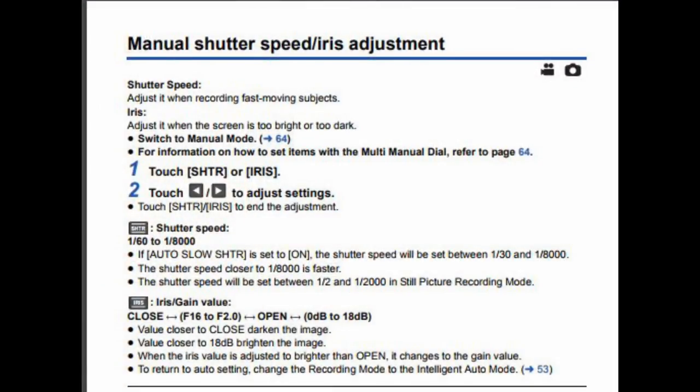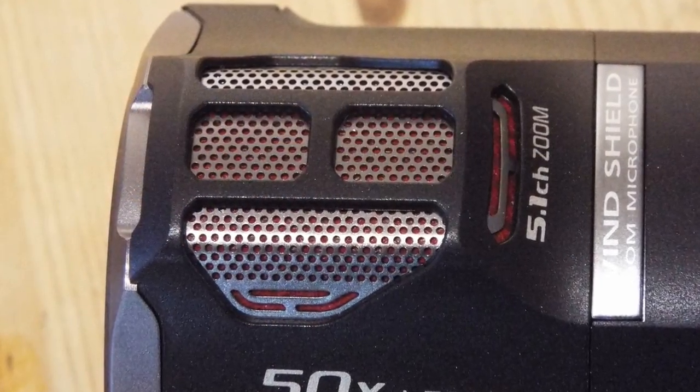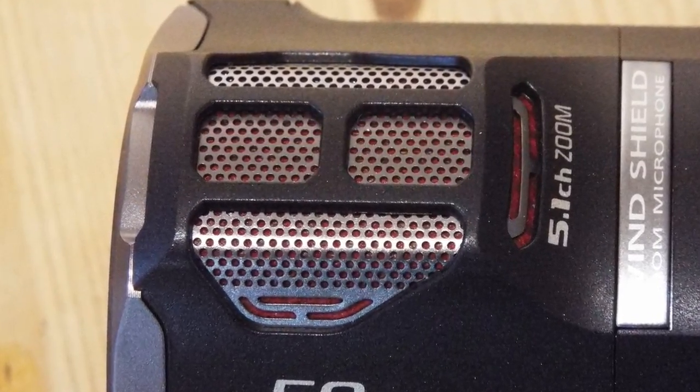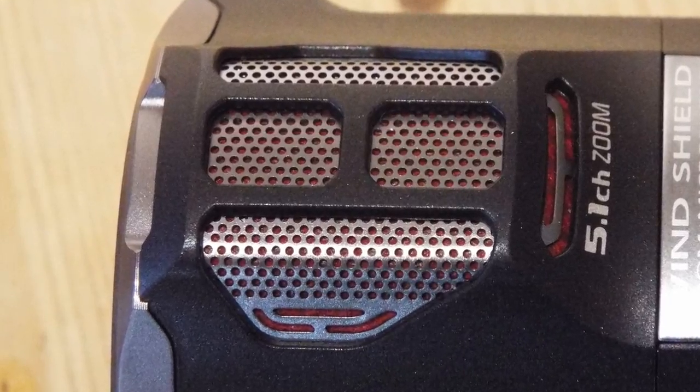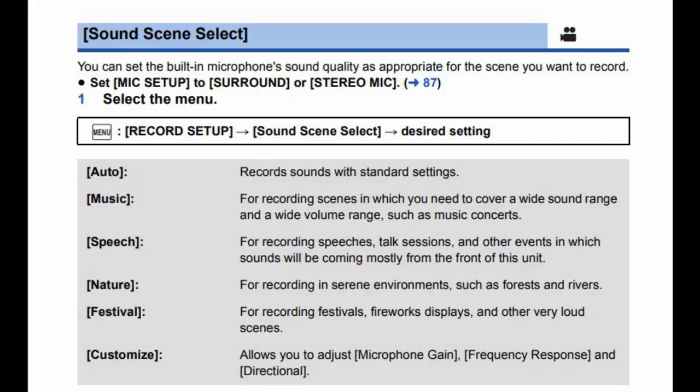For filmmakers who want to take creativity a step further, there is manual exposure and manual shutter controls. Towards the front and top of the camera is a built-in 5.1 surround microphone, and in the menu system you can manually adjust all the different options. I did try some of these, and it was a little bit hit and miss — I think I'd leave it in auto, or maybe just mono.